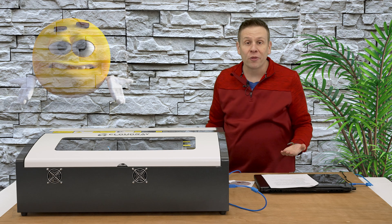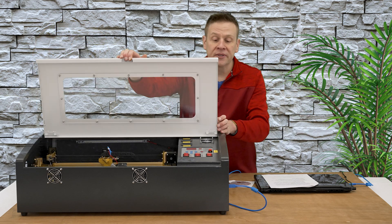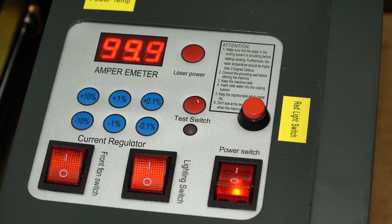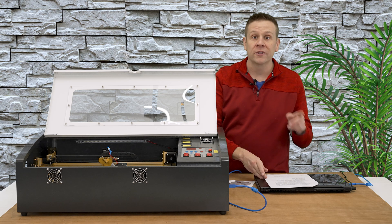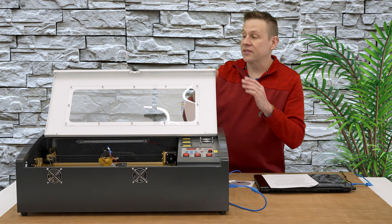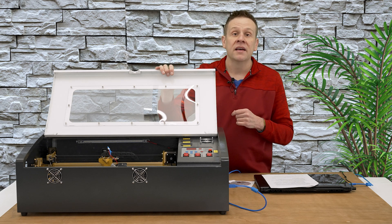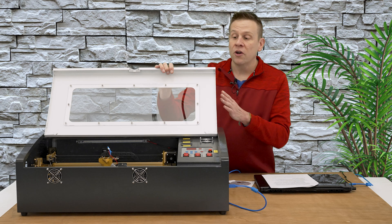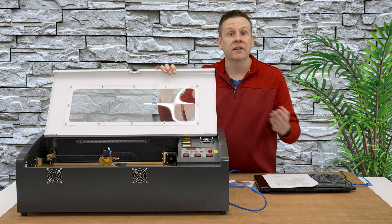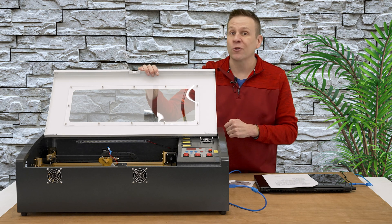Now it's time to talk about things that I don't like, starting out with the control panel on the machine. This is a little bit outdated, and it's used to run the software, which we're going to talk about in just a little bit. But since I've got the lid open, this brings up the second point: the machine doesn't have a safety switch for the lid. This means I could be running a project, and anybody could open the lid of the machine while it's running, and the machine will continue to run.